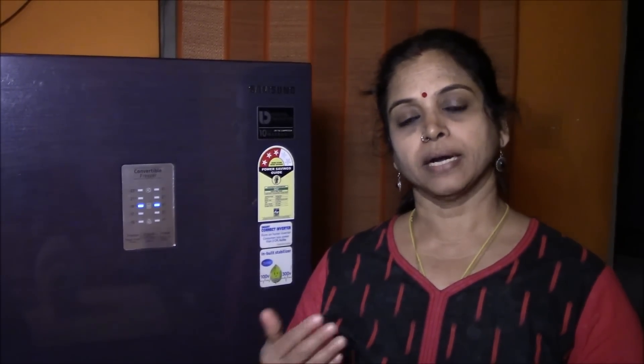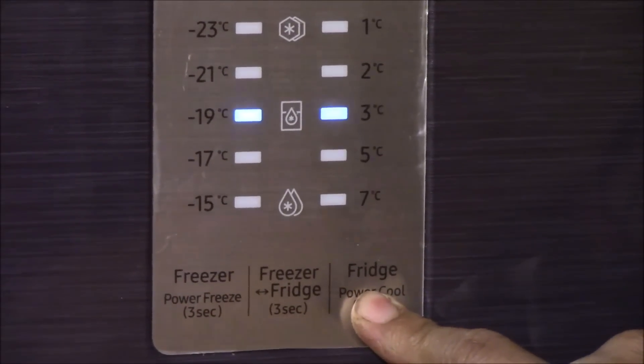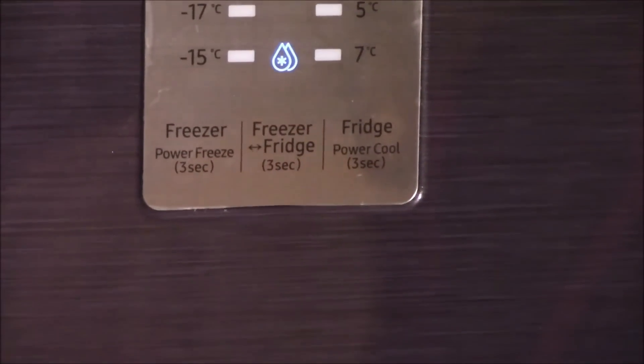There are two more additional features: power cool and power freeze. Power cool gives maximum cooling in the fridge, and power freeze gives maximum cooling in the freezer. Both work by running the fan continuously at maximum speed — needless to say, they consume a lot of power, so use them only when you need maximum cooling. To activate power cool, hold its button for 3 seconds and the indicator light comes on, meaning the fridge is now operating in maximum cooling mode.